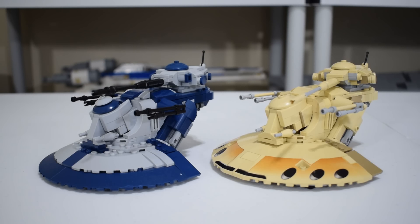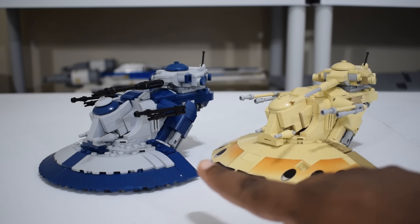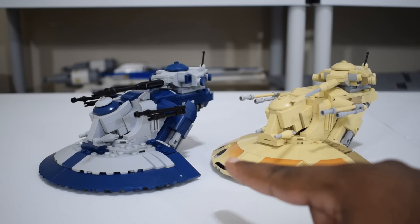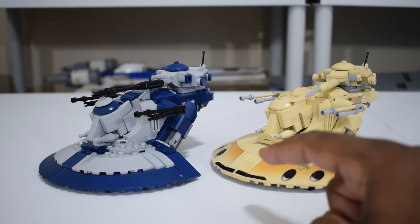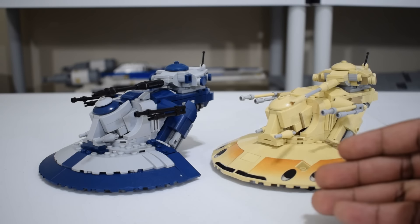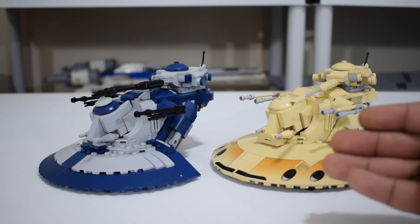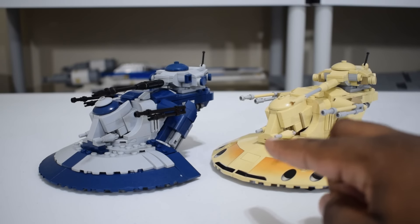One thing worth pointing out initially is he actually designed the tan one and the CIS color one. I basically just took his design and tried to swap the colors as I saw fit, which was kind of a big deal for me. Traditionally I've been a much bigger fan of the Trade Federation colors than the CIS colors, but I thought it looked cool and actually having it built here in front of me, I think I might actually prefer those CIS colors.